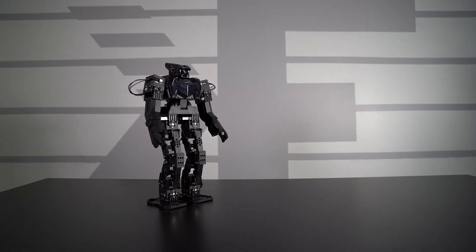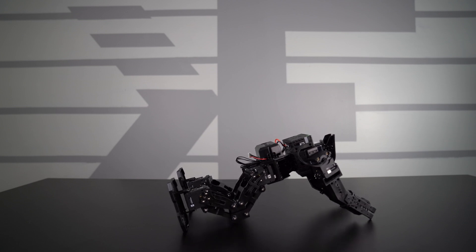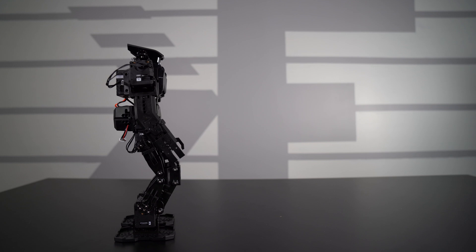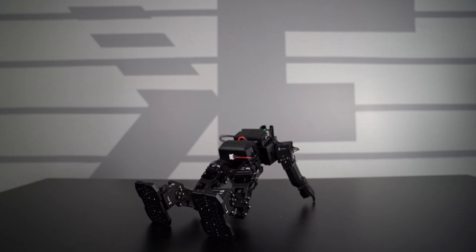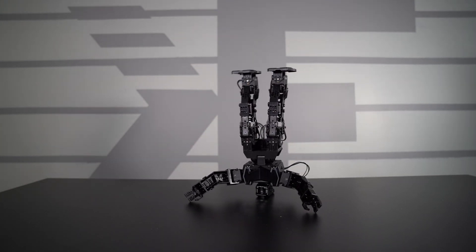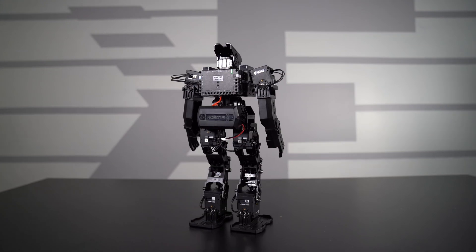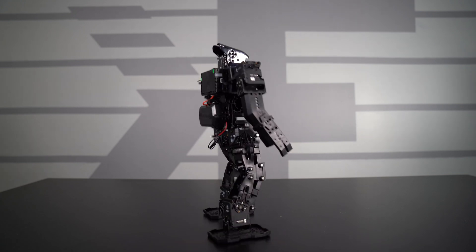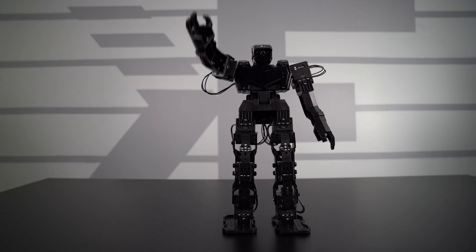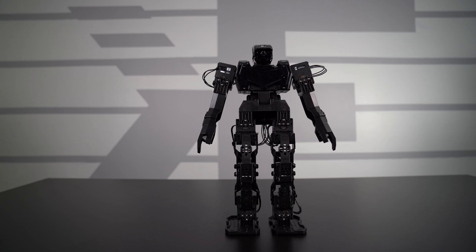Next we'll look at the motions. Motion number one in normal mode has the robot doing push-ups — pretty cool — and then it gets back up. Motion number two is the robot doing a little headstand, which is impressive. We can move forward and rotate just a little bit. Motion number three is the robot doing a little wave. Then here are motions four, five, and six in sequence.